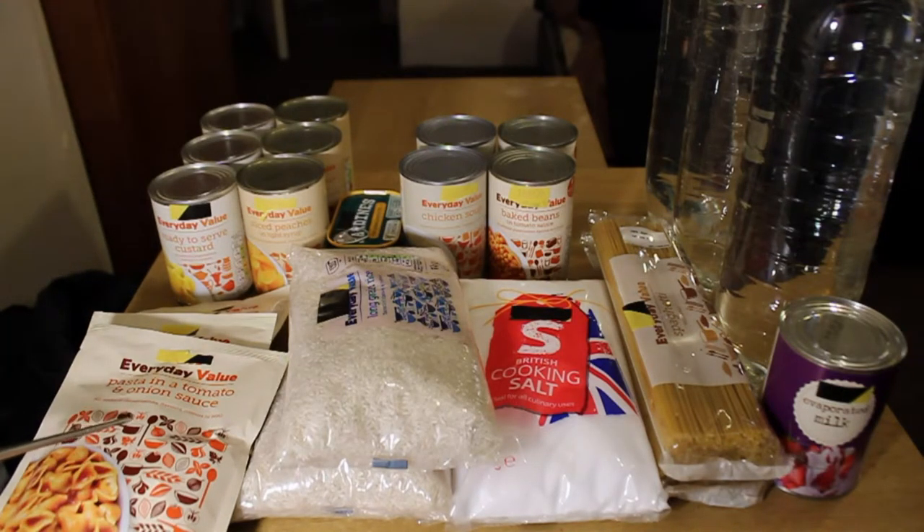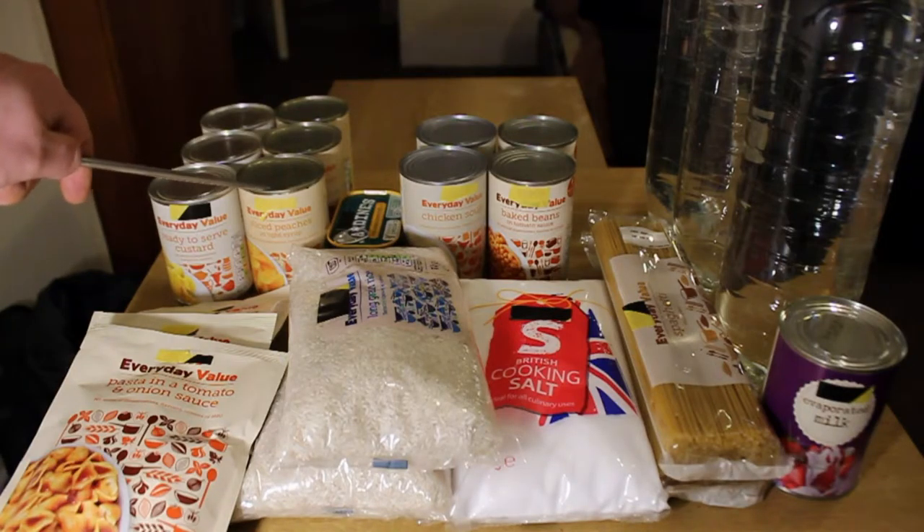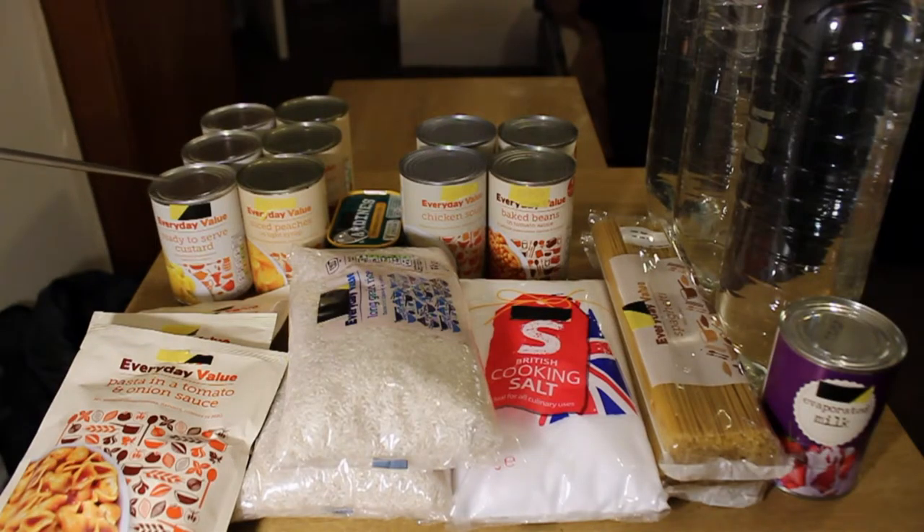I've got three of these pasta in tomato and onion sauce — a good single meal that doesn't take a lot to prepare; just pour it into a pan, add water, boil for a bit and the pasta cooks itself. Then something with zillions of calories — fruit, sugar, carbs, and dairy — ready-to-serve custard. Three tins at about 17 pence each. And to go with it, three cans of sliced peaches. That's a good dessert for two people — essentially six dessert meals with lots of calories, around 300 calories per tin, so roughly 1,800 calories for about £1.50.